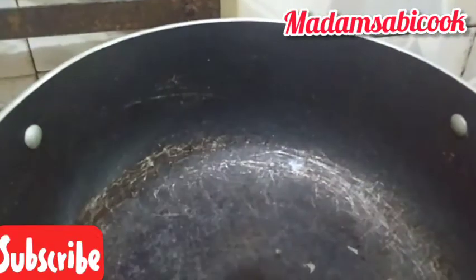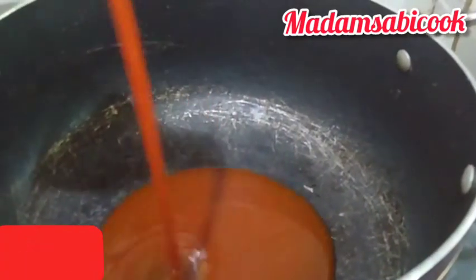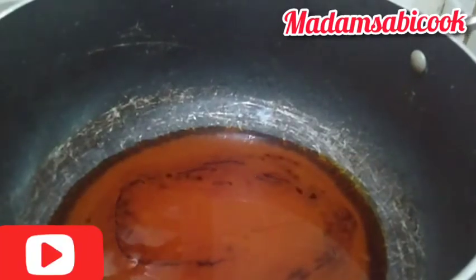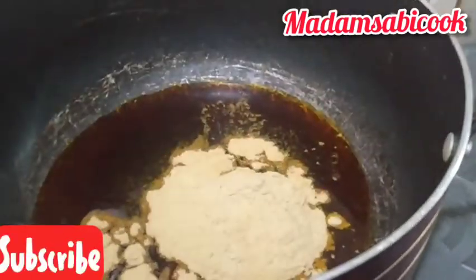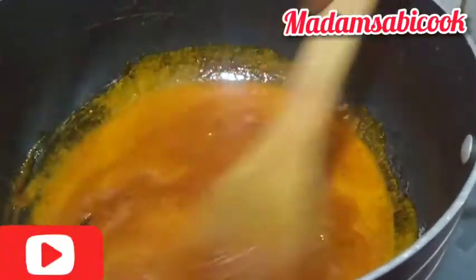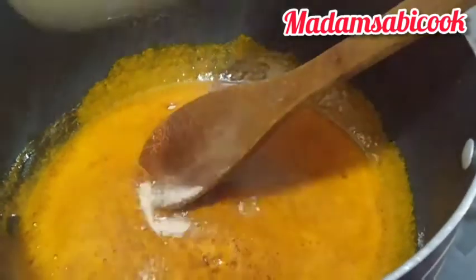We are done cooking the meat — set it aside. Now in another pan I will be adding Madame Sabi Cook palm oil. I produce palm oil and that's what I'll be using. I added it into the pot, then the next thing is to transfer the achi. Don't bleach your oil — don't bleach it at all. Immediately you add your palm oil, add the achi and start stirring.